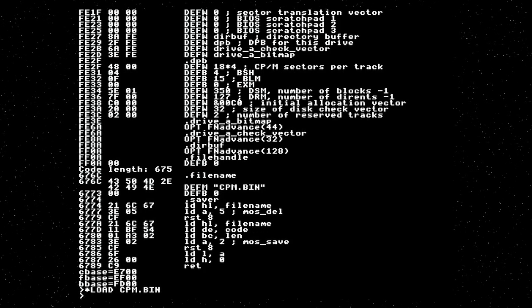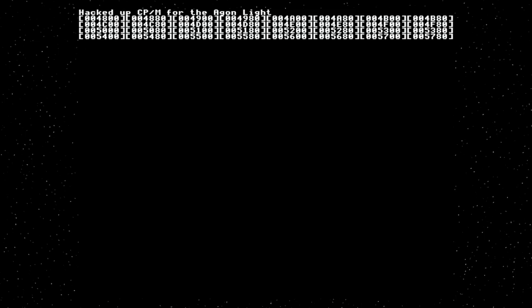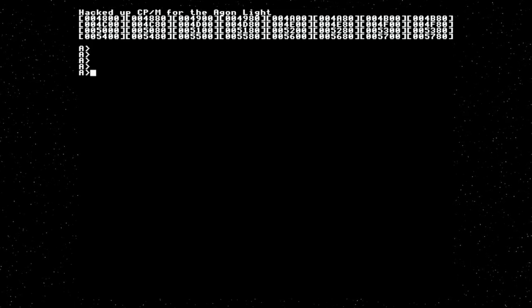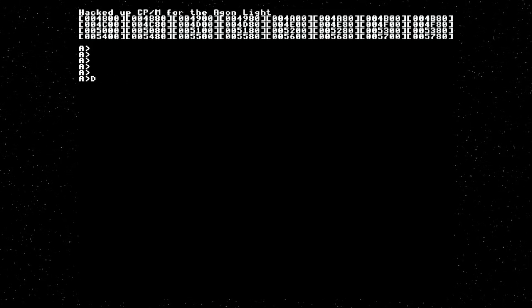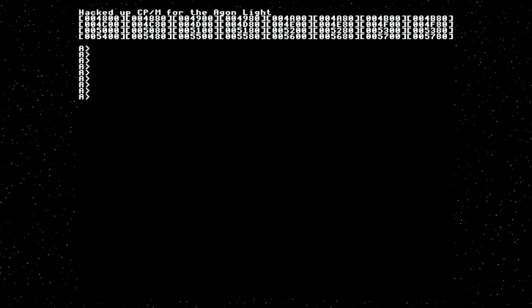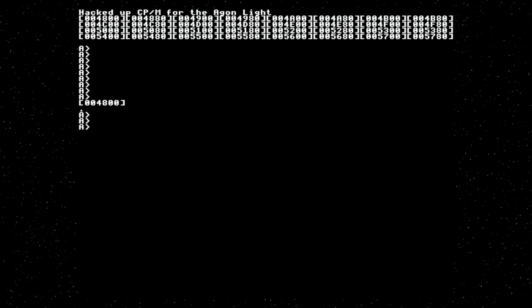I've also discovered the whole thing is now big enough that I've had to claim another page of memory — only just, I'm 10 bytes over. Hopefully once I get rid of the debugging code I'll be able to shrink it. If we load it and run it, you see it is now loading sectors that are 128 bytes apart. If I hit return a few times, we get the CP/M A prompt. Commands do work, sort of.